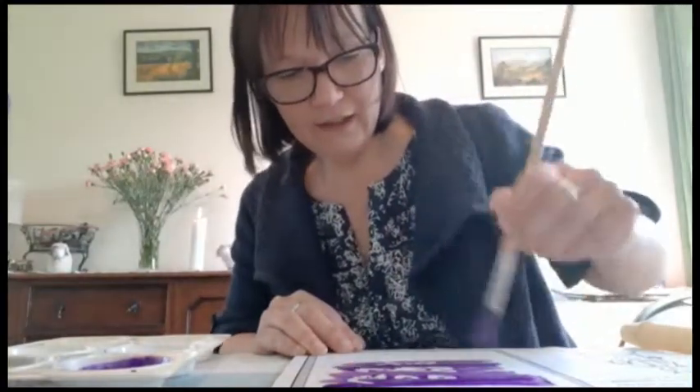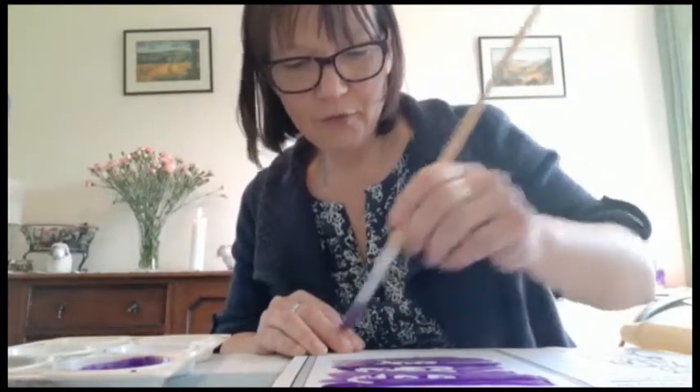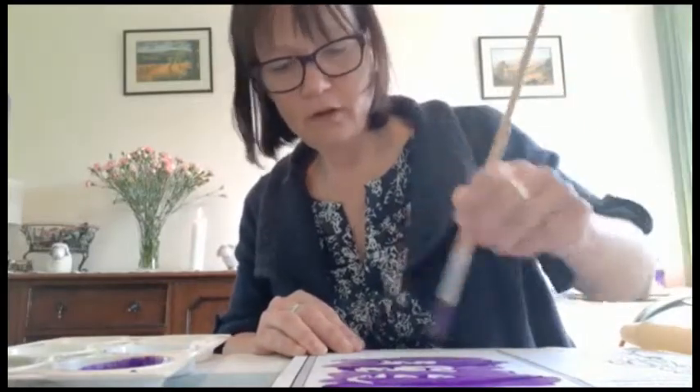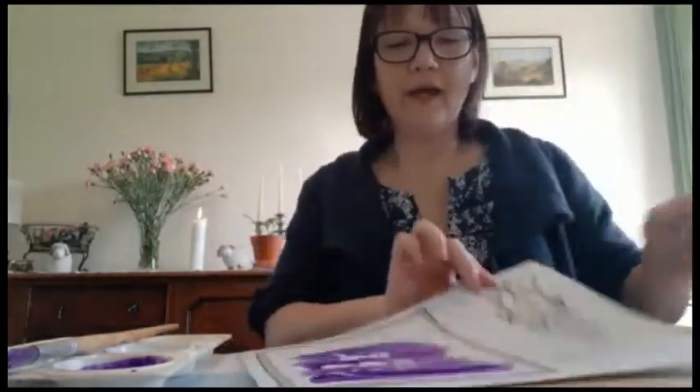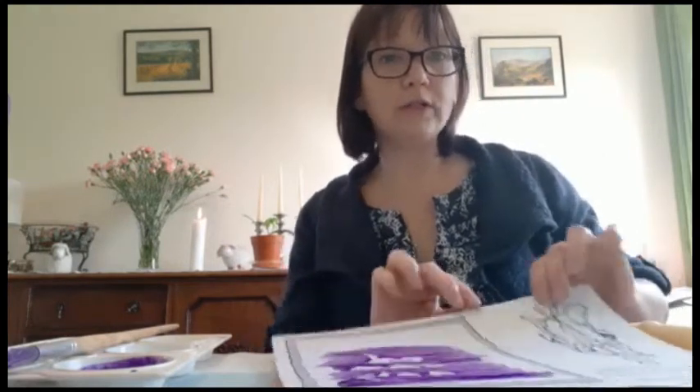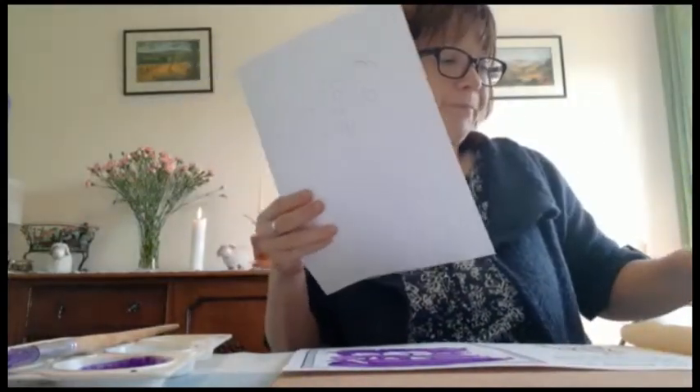As you can see, it's starting to come through - and there we go, it says 'God loves you!' A brilliant way to write secret messages. You can write secret messages to your brothers or sisters, or to your mum. If you cannot print this off but you have access to plain paper, you can do exactly the same with just plain paper.